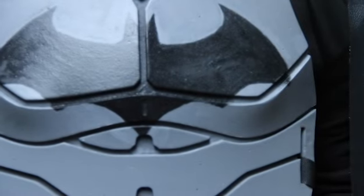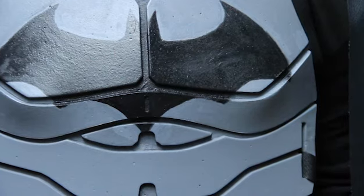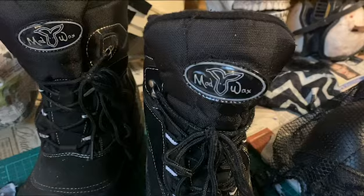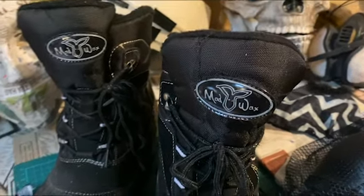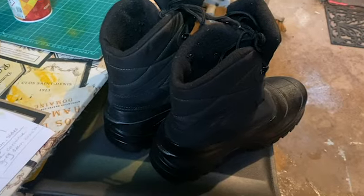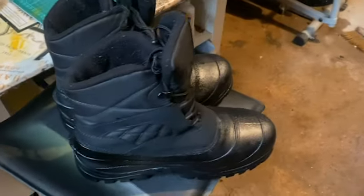Most of the pieces are from either Etsy or Amazon, minus my shoes which I actually had from Iceland. I just went over them with a black spray can and removed the logo. The whole suit really is just pretty much a lot of sewing, a lot of using spray cans, and a lot of cutting up.